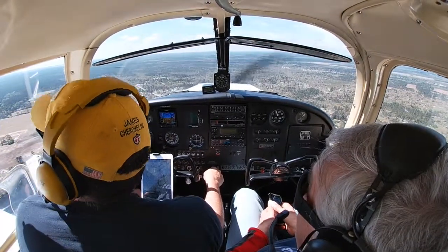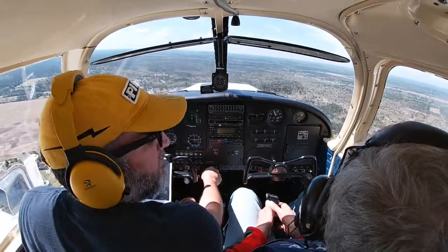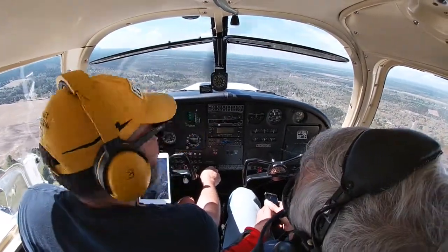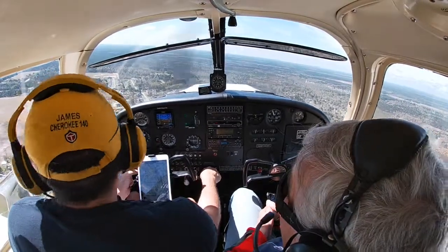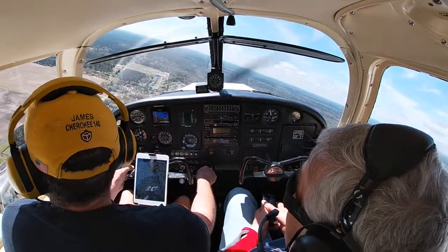I'll be able to send the video to the kids and show them that Opa went flying with Uncle Jamie. All right, we're at 95 miles an hour making our base turn and we're doing pretty well.